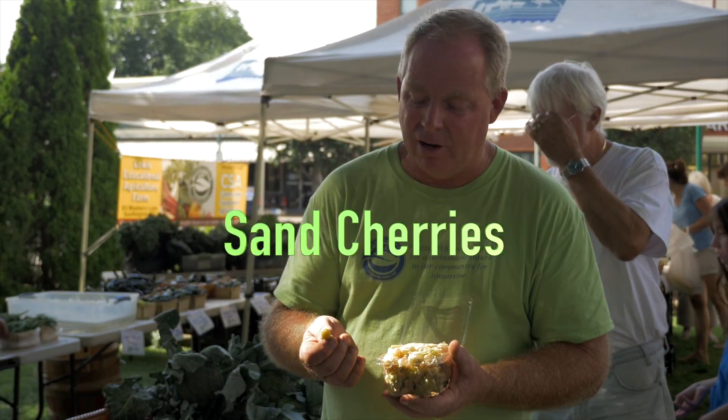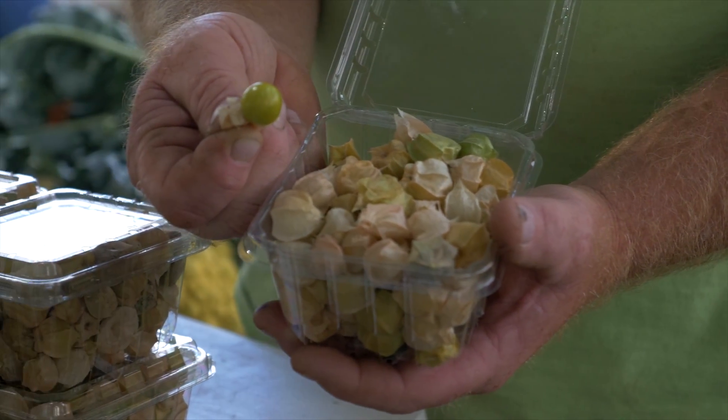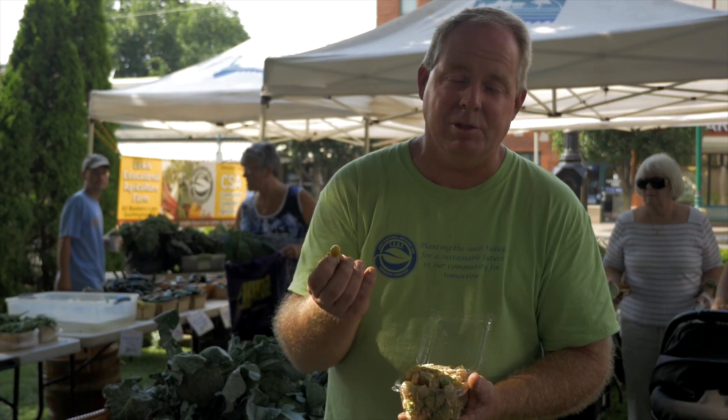These are called sand cherries or ground cherries. The name of this one is Aunt Molly's ground cherries. They have a sweet, pineapple-y, nutty flavor. You can use them in salads, you can eat them like this. We've had people even make pies out of them and they're really good.